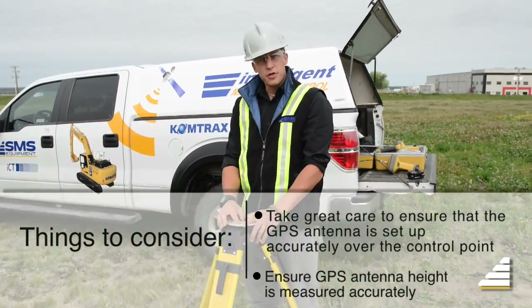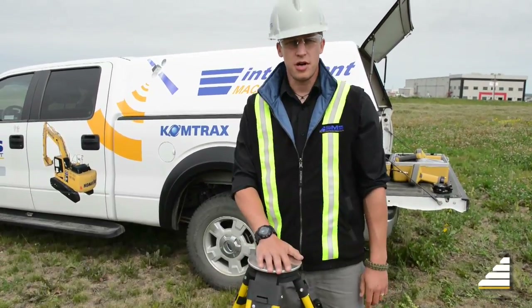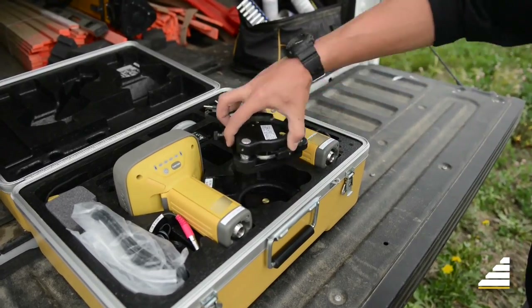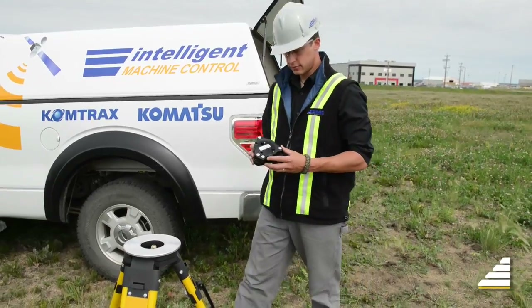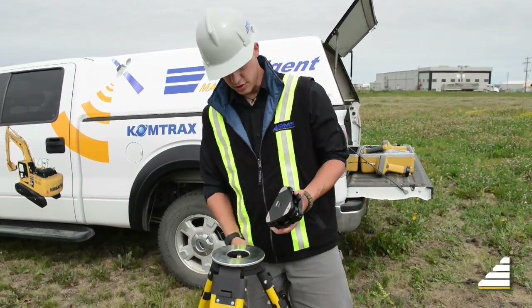Once you set up your tripod above your control point, you're going to want to set up your tribrek on top of the tripod. This is your tribrek — you're going to take this and screw it onto the tripod.